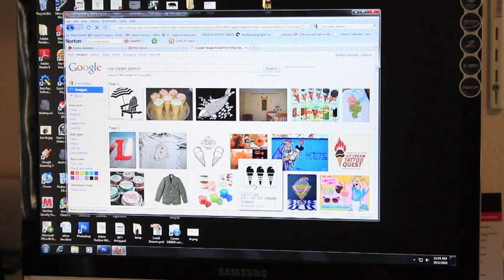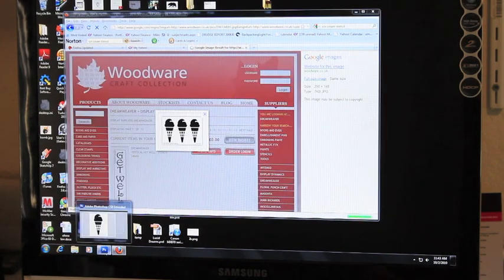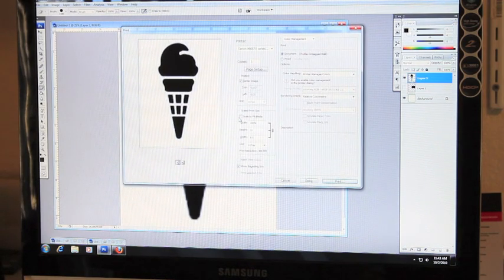I'll choose this one right here. It's a nice little stencil. I put it into Photoshop — I'll save you guys some time. I cut it out, just used one of them, and so now from this ice cream I'm just going to print it out on some construction paper to my printer.